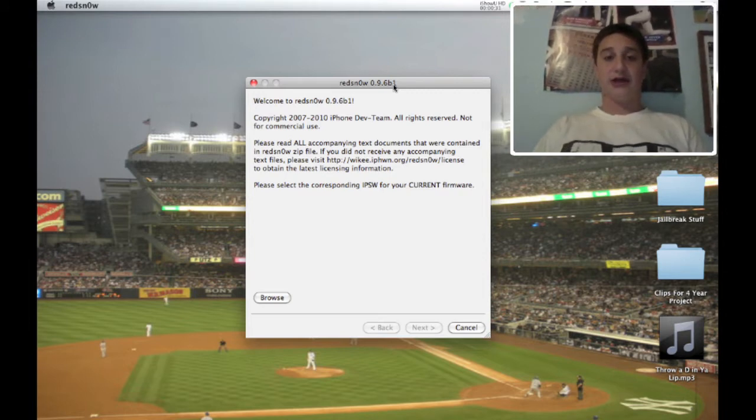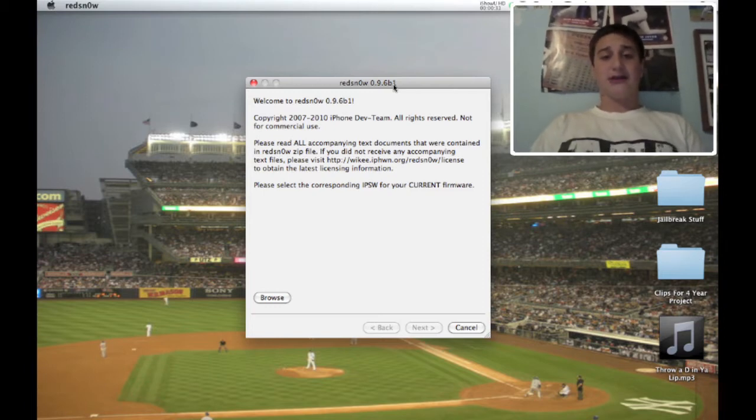The catch with the MC model is it will be tethered, which means you have to plug up your computer and re-jailbreak every time you want to turn your iPod back on if it dies or you turn it off. It's not hard, it's a very simple process, it doesn't take very long. Another device that is available on it is the iPhone 3G, new boot ROM and old boot ROM. So those are the two devices that work.